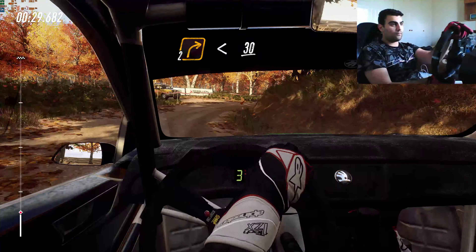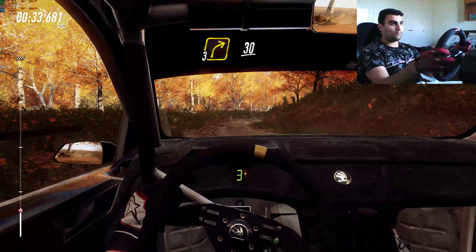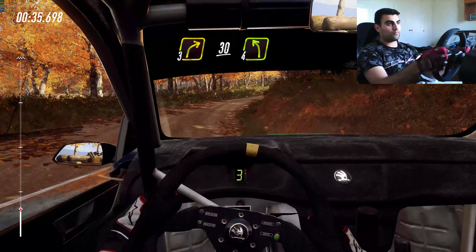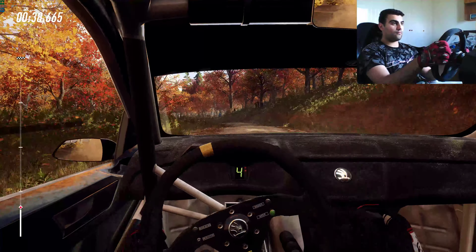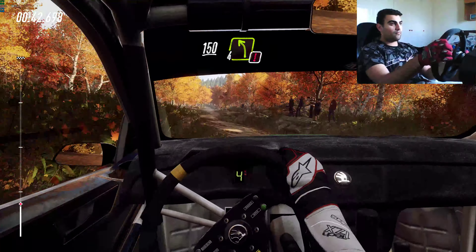30, 3 right, 30, cut, 4 left of a crest, keep middle of a 1, 50, caution, 4 left of a crest.